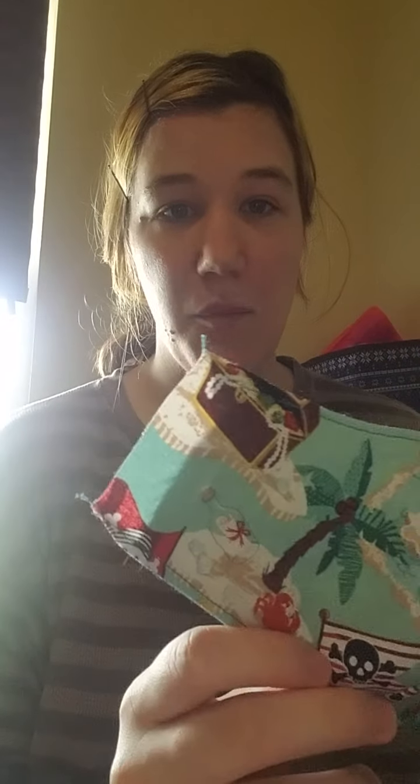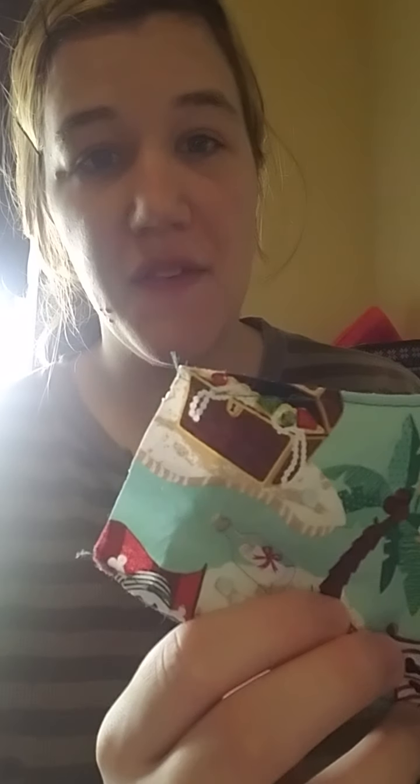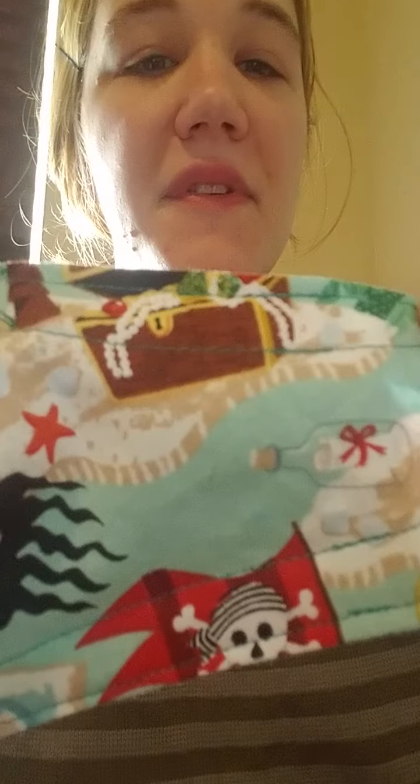I'm back and I wanted to show you how I've been doing ties on the twisted needle textiles mask. Originally we get to this point where we have our mask put together, top stitched, and normally this is where we would put our elastic in on the sides. However, in order for ties, what I'm doing is another top stitch.